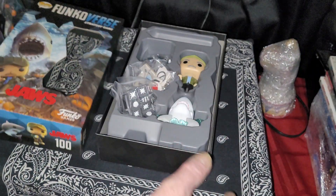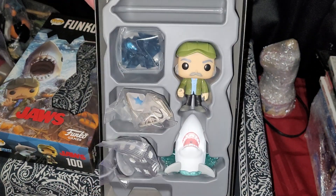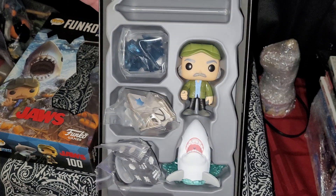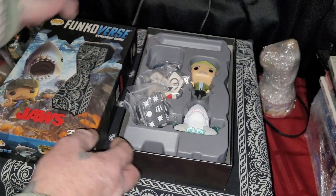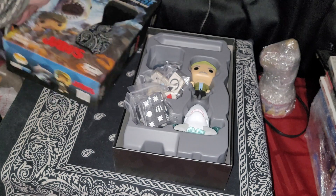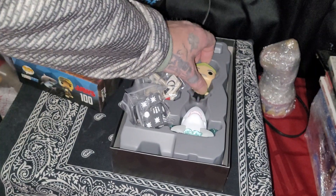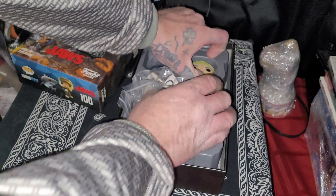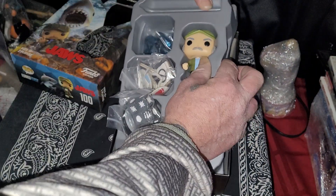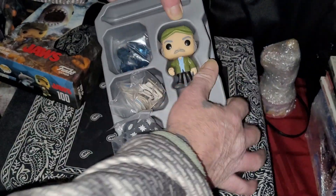I already pre-cut the tape. We can start with the captain here — let's get him out of the box.